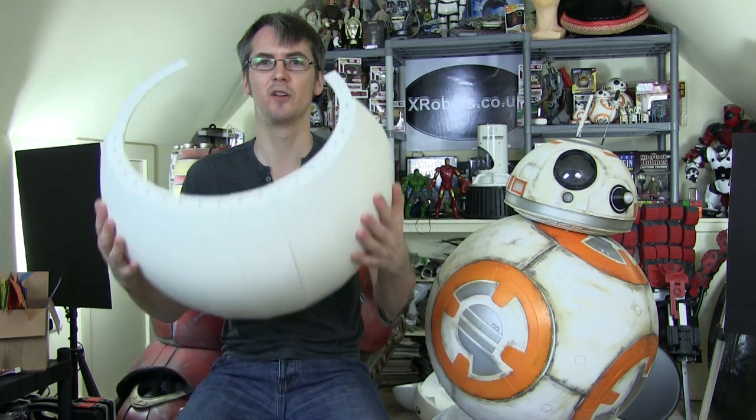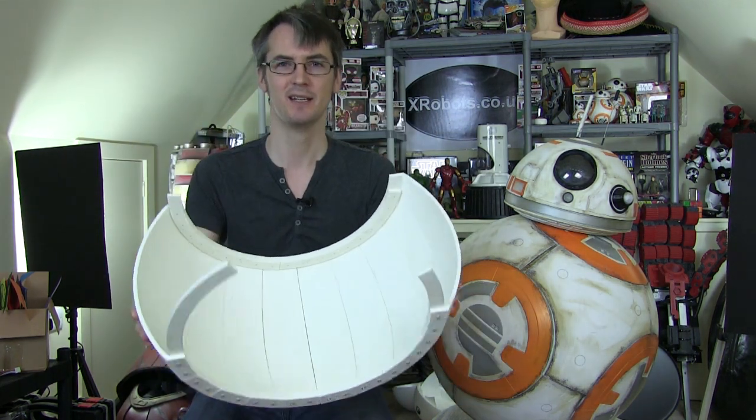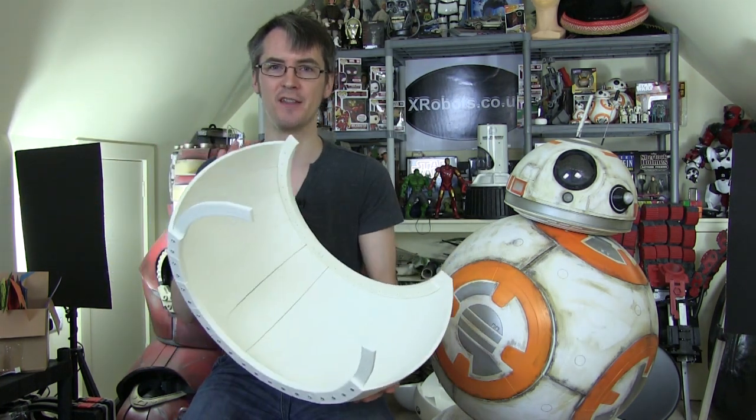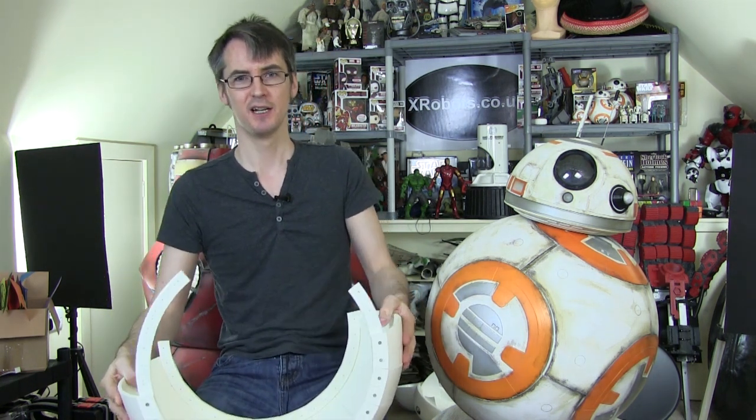That's the end of part one. I've got quite a lot more printing to do - another 50 hours maybe - so I'm going to get all that done and come back in part two to put the rest of this ball together and start planning the main internal carriage. Don't forget to subscribe to the channel to check out more updates on this project, and don't forget to look back through the parts for version two and version one if you like. There are also some links to the social media pages in the description.